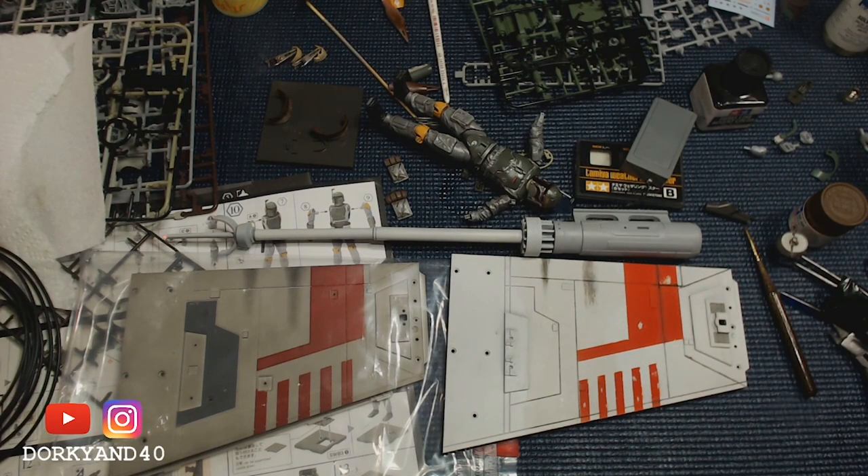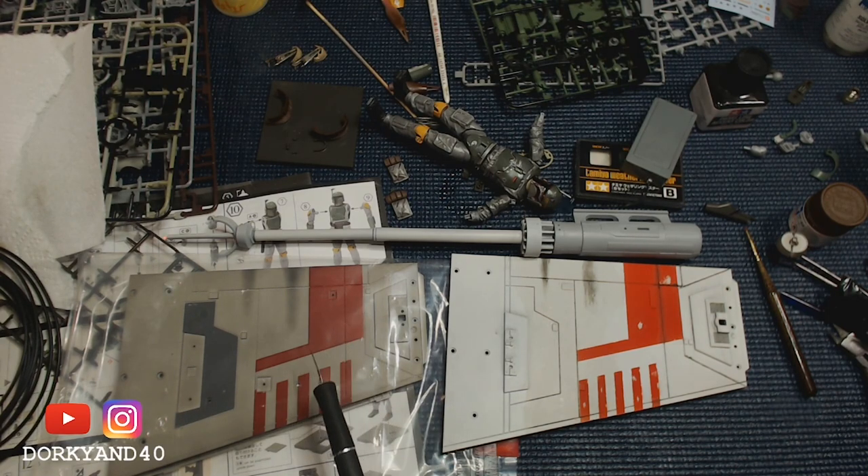Now here comes the big thing: the wings. They all come pre-painted, but when you put any of these wings or engine pods up against available reference materials, it's just not that accurate at all. You can see, for example, there's no chipping done on the Red Five markings, and some of these colors are off. Overall it looks pretty good, but it's a little too weathered in some places and not weathered enough in others.